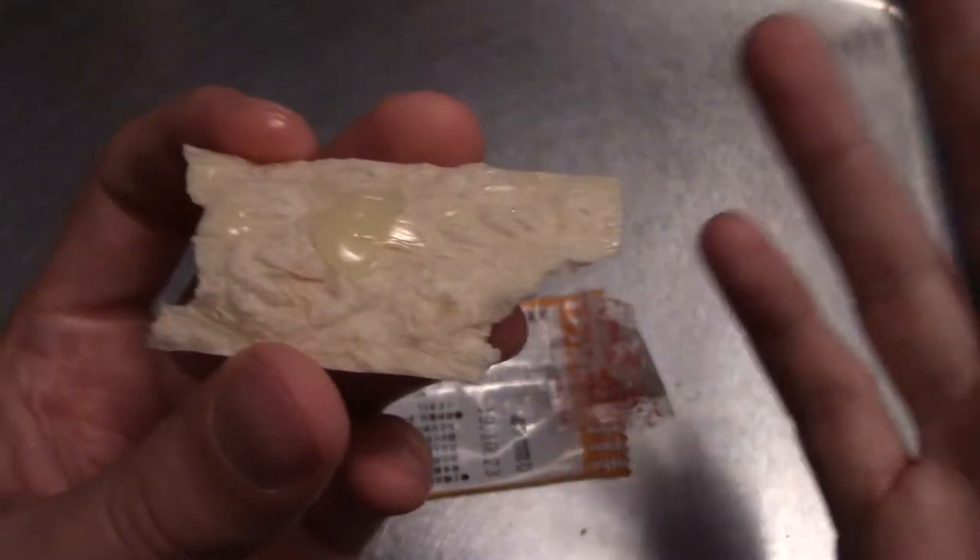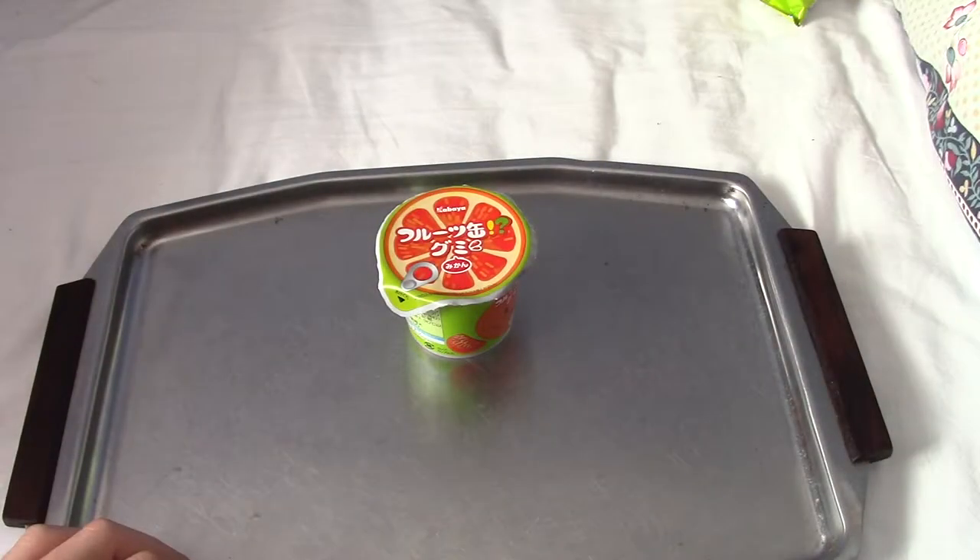It's alright and I wouldn't really buy this if I was given the option. It just doesn't taste very strong of anything really. On that note, let's go on to the next snack.